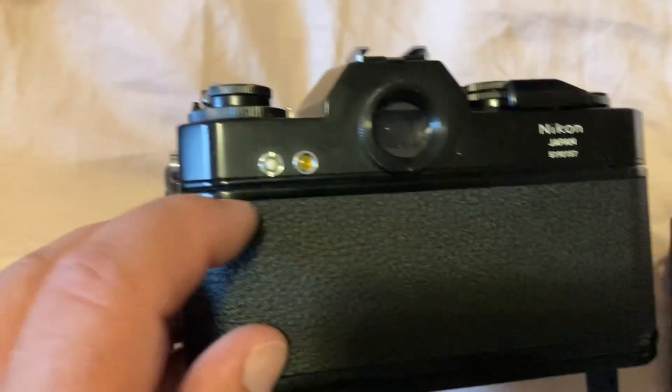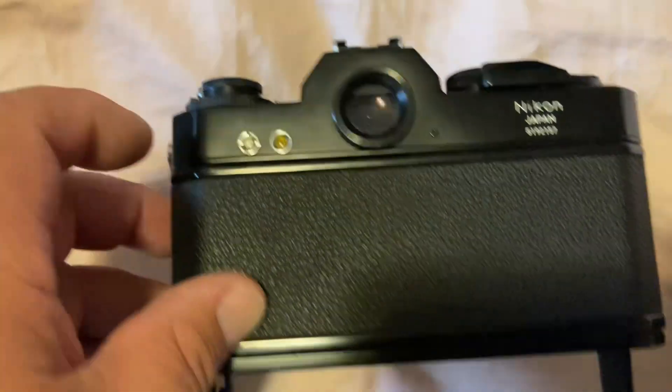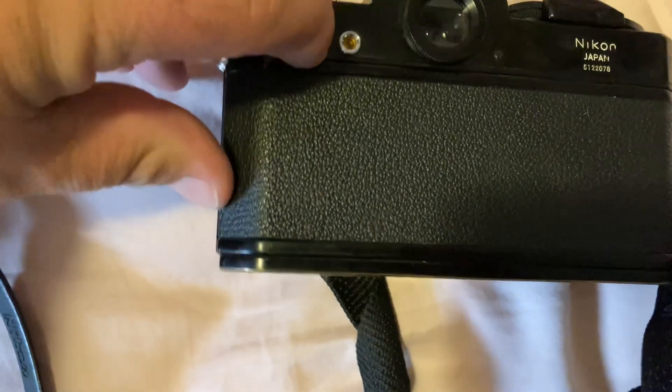On these nice Nikon cameras, you can push that white button and it'll glow if the battery's good. If it's not, you get nothing.